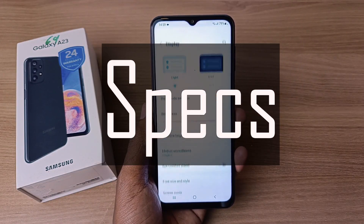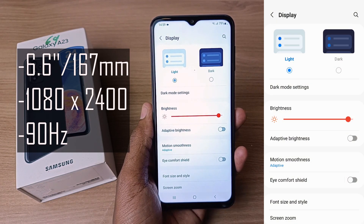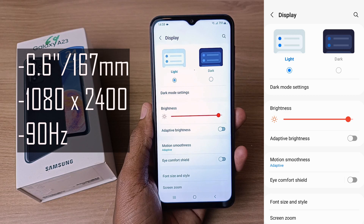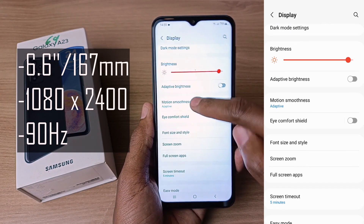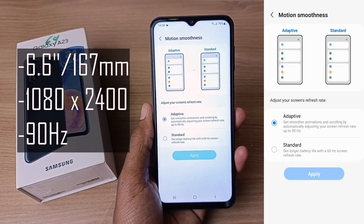Let's start the specifications with the screen. The Samsung Galaxy A23 has a 6.6-inch screen, or 167 millimeters across. It is a full HD plus screen with a resolution of 1080 by 2400. Another very good feature is that it has a 90Hz adaptive refresh rate.